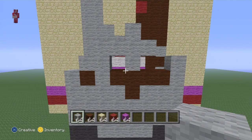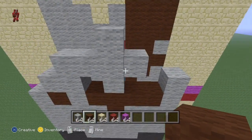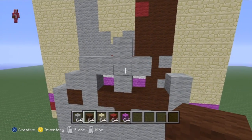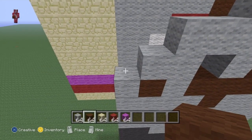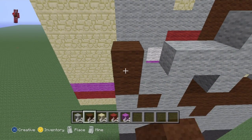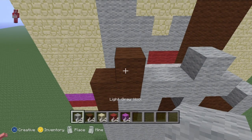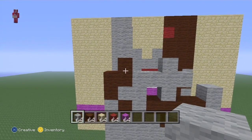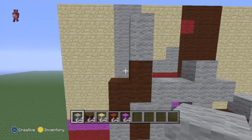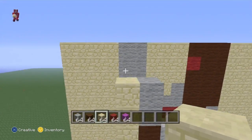Coming over to the left, there's one gap where you want to place brown, one on top, one to the right, one on top, and then two light grey on top of the brown. On the left there's a space for three blocks which you want to do sandstone for.